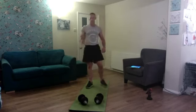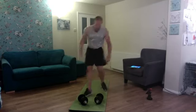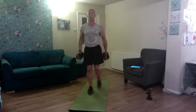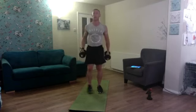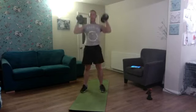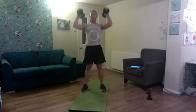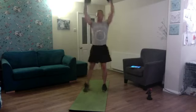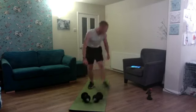Spin the wheel — next one is curl to reverse lunge press to stand. As we go into the reverse lunge we curl, press as we stand — one, two, three, four, five, six — keep it going — seven, eight, nine, and ten. Brilliant work!